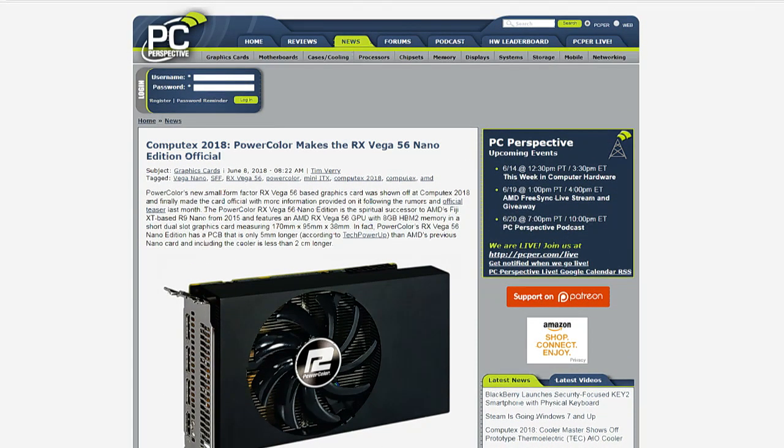If you remember back to the unveiling of Vega 64 and Vega 56 at SIGGRAPH, AMD had a live event — they definitely streamed it. I remember being corralled through metal detectors to go into that room. They actually showed the Vega Nano at that event and I think they gave the first one ceremoniously to Tim Sweeney from Epic Games.